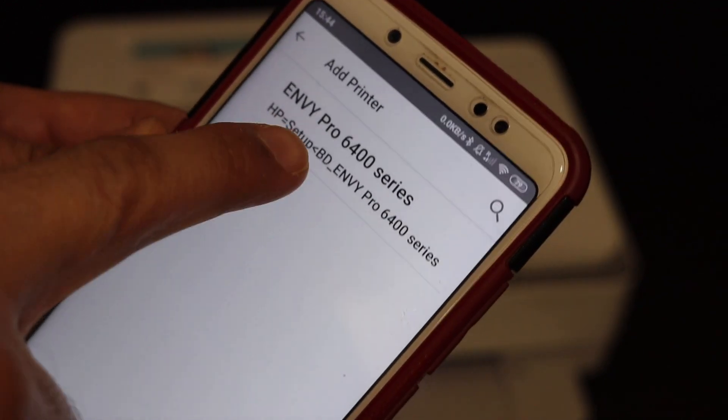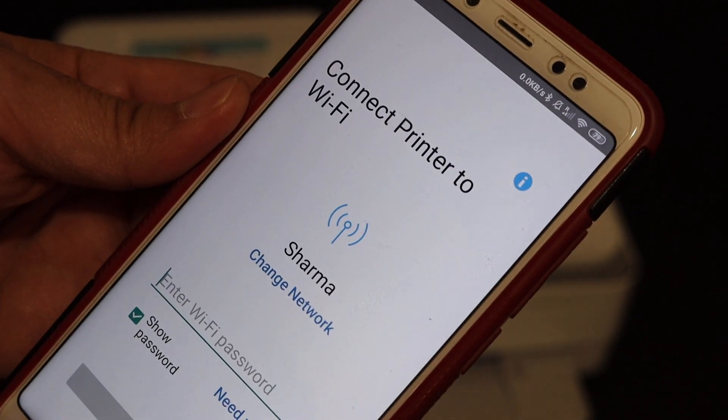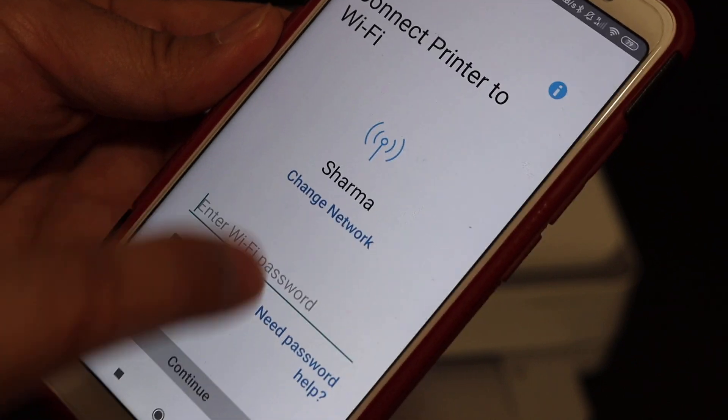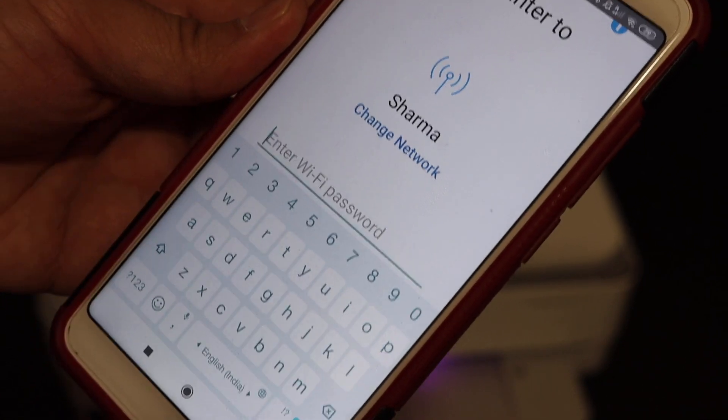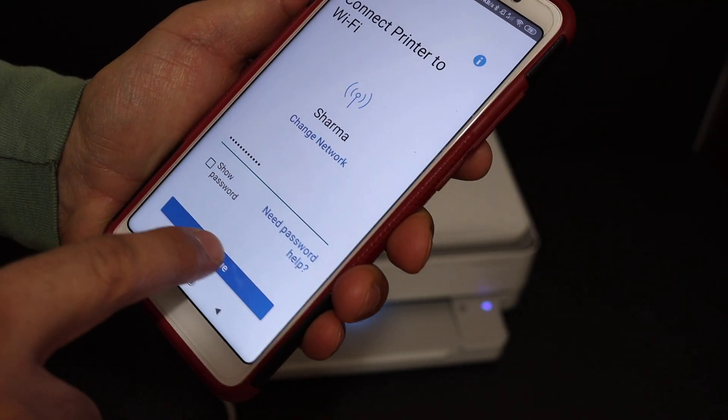Select the HP 6400 series printer and click on that. On the next screen it will show the name of the Wi-Fi network. Now enter the password of your Wi-Fi network and click on the continue button.